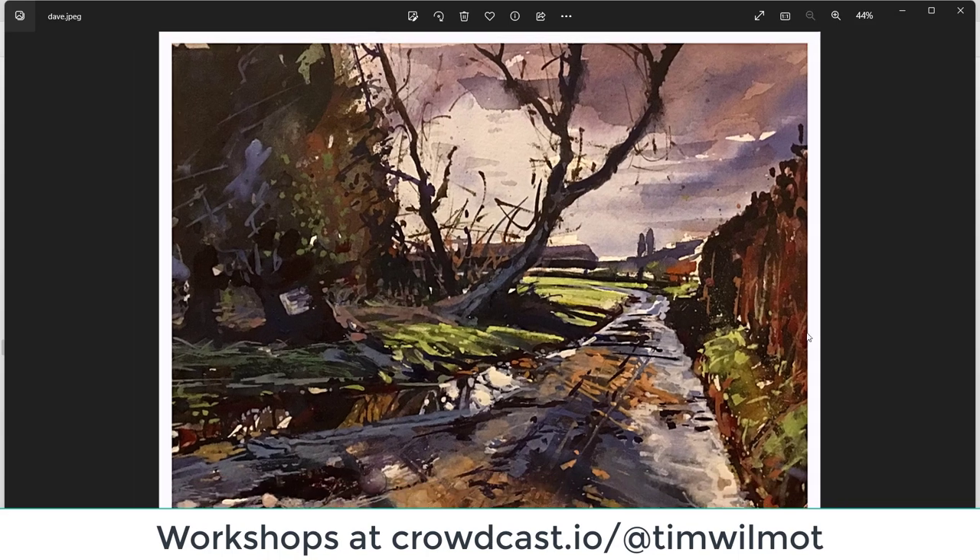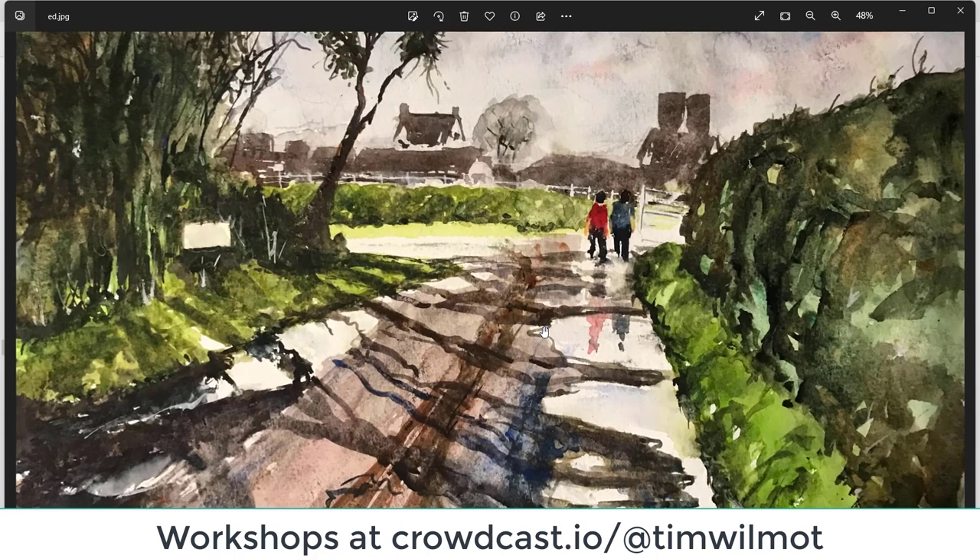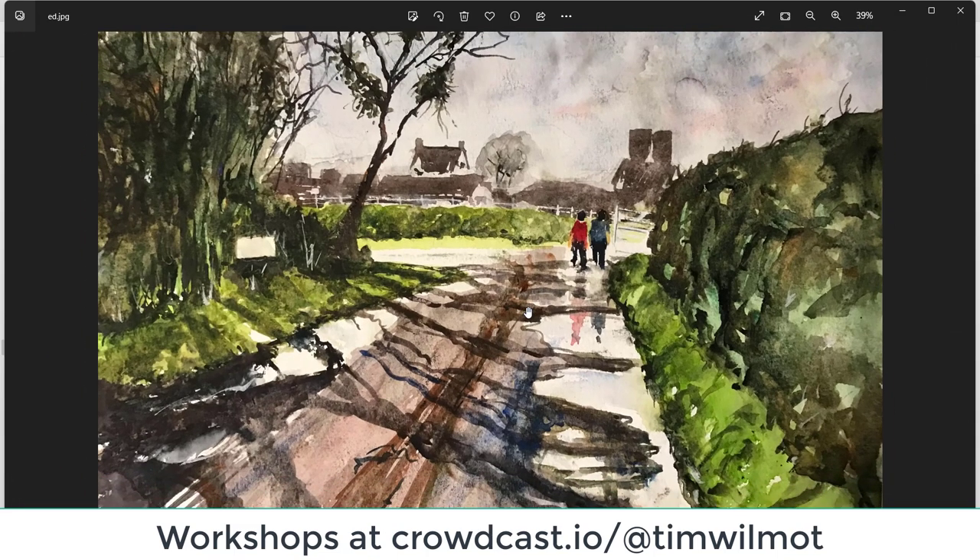Ed — we've got a couple of figures on this one. You've made the road a little bit wider — I'd be careful with the road being slap bang in the middle. It's always nice to have it slightly to the left or right. The shadows could do with a little bit more of a softer edge, but you've got that nice pattern of shadows going across in the right direction. Great puddles as well with those reflections, lovely moody sky. Well done, Ed.